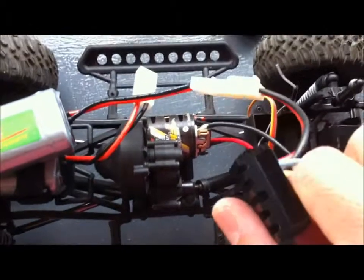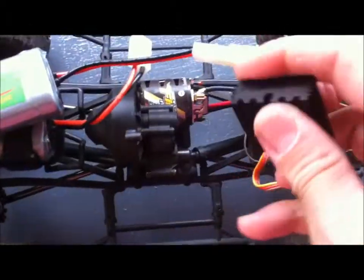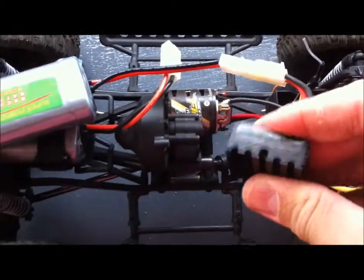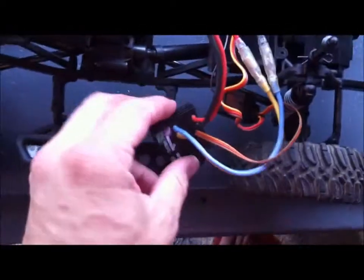I can feel it — it's warm now, and it's only been connected a couple of seconds. Oh well, I'll have to wait for the Traxxas.